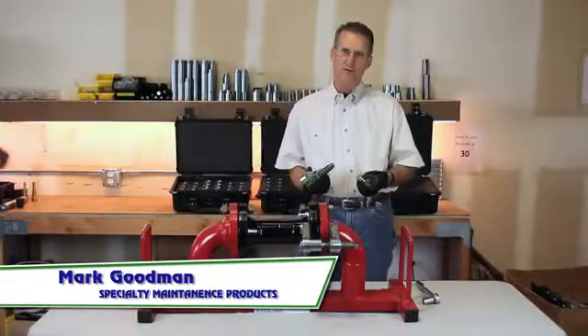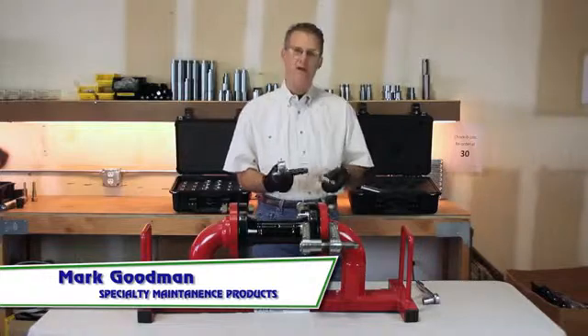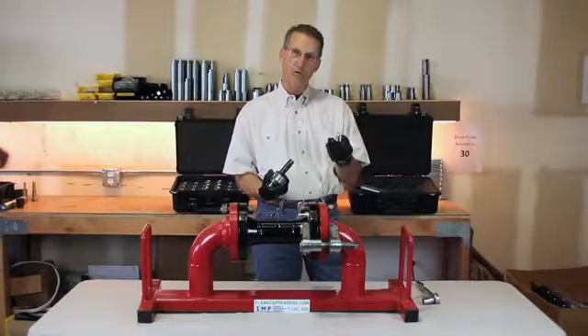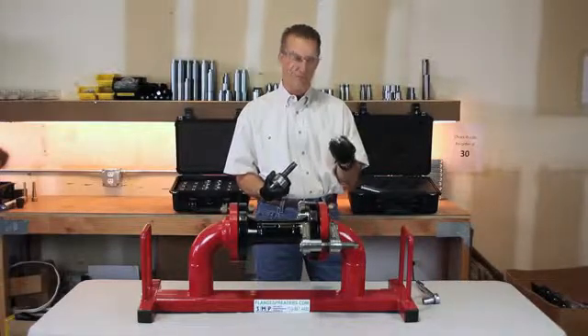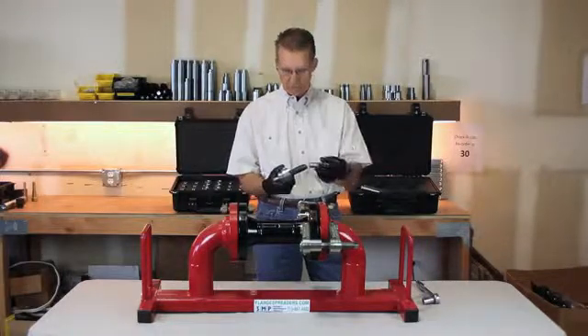This is Mark Goodman again with Specialty Maintenance Products, and I want to show you the capabilities of the valve out tool as a flange spreading device. It's still bolt hole specific — you have to have the right size bolt hole pin in order for the tool to be effective. This is a 3 inch 300 series flange, so we have a 7/8 inch bolt hole pin.